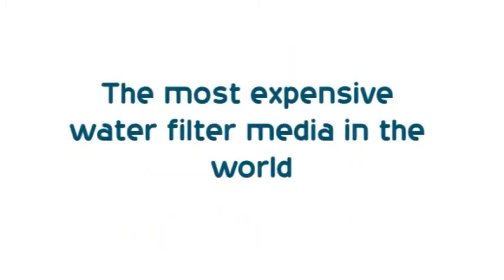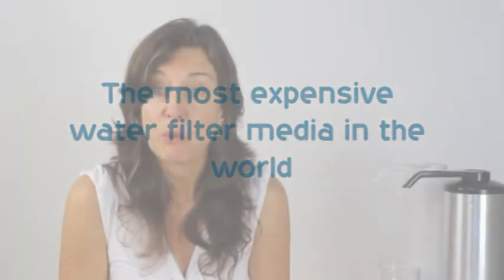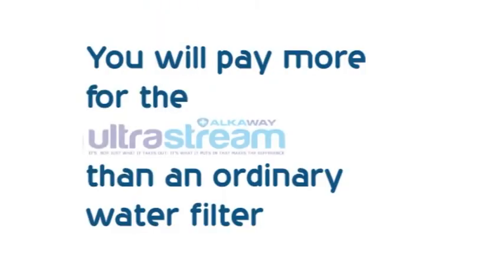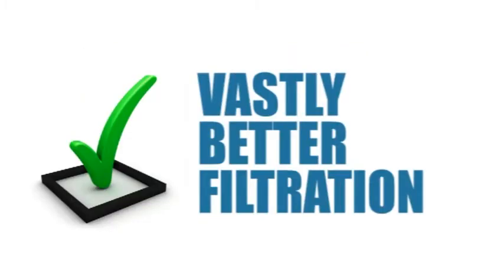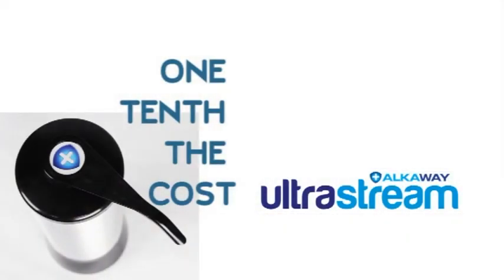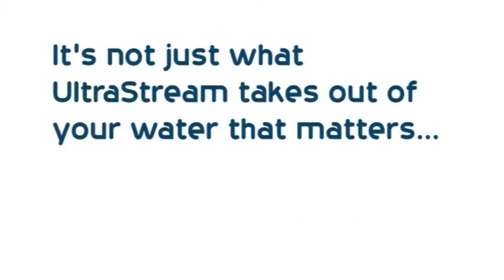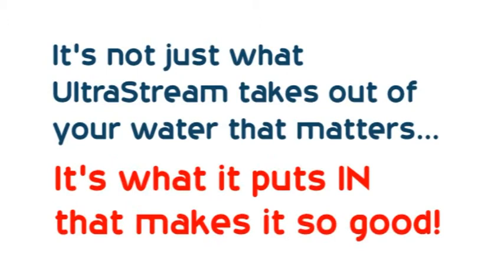But it came at a price — it's the most expensive water filter media in the world. That's why the UltraStream isn't half the price again. We couldn't use a cheaper alkalizing media because we know just how incredible Adobe is. You will pay more for the UltraStream than an ordinary water filter because you'll get vastly better filtration, plus the performance of an electronic water alkalizer. Or looking at it another way, you'll pay around one-tenth the cost of an electronic water alkalizer but get vastly improved water filtration. Either way, you're the winner. Don't forget — it's not just what the UltraStream takes out that matters, it's also what it puts in that makes it so good. It's not a hard decision.